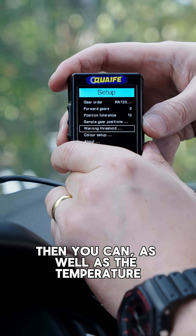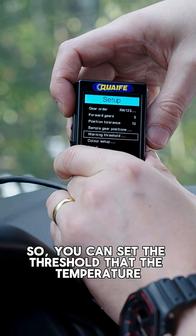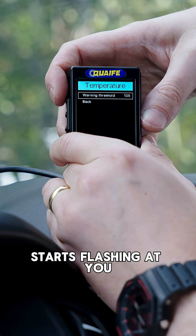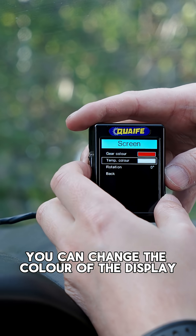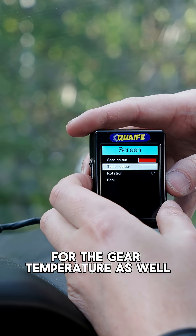As well as the temperature — you can set the threshold that the temperature starts flashing at you, so you know the gearbox is overheating. You can also change the color of the display for the gear temperature.